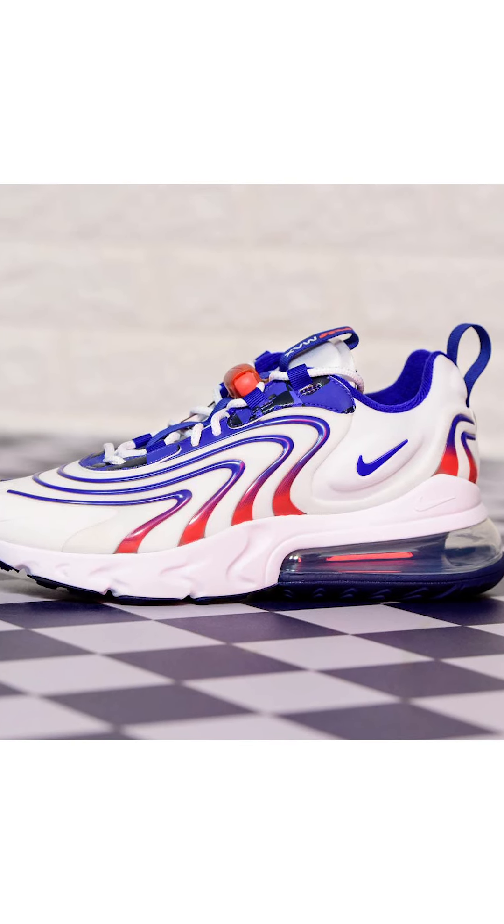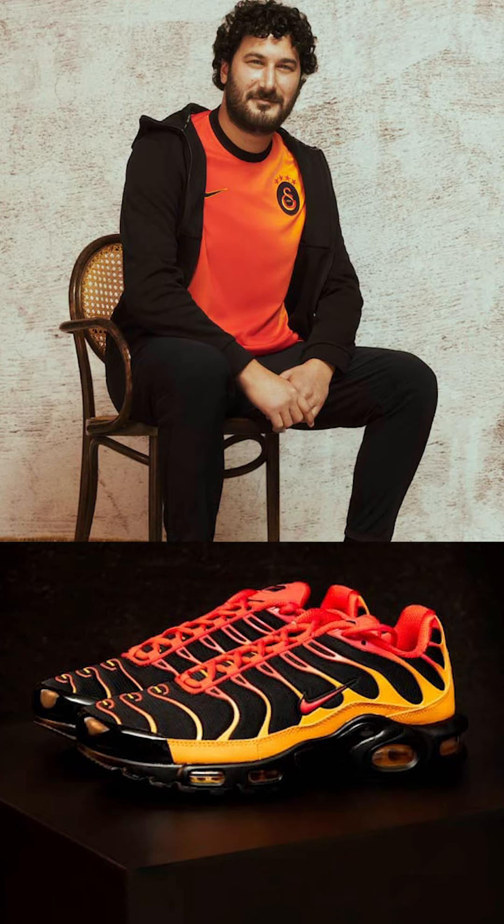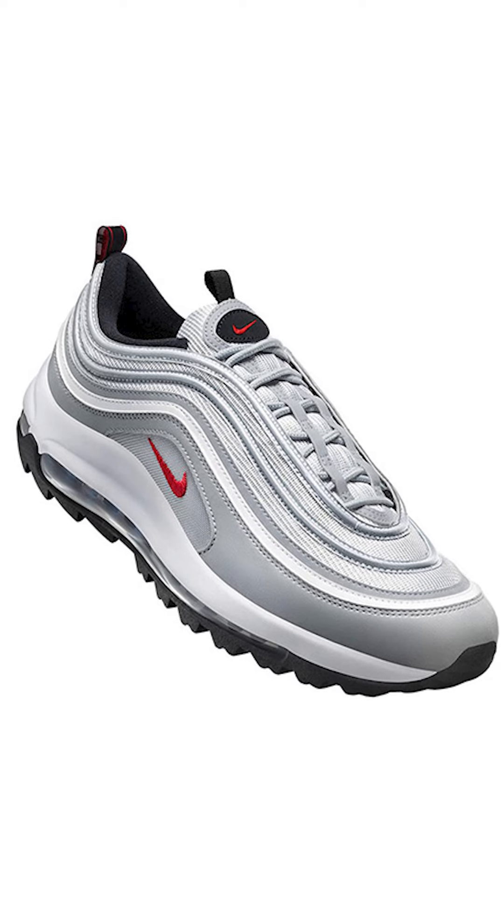Let's start with the bad, and there's not much to be bad. All of the Nike third shirts this year have been inspired by classic Air Max trainers. Now, some of them, like the Roma and the Galatasaray ones, totally get it. So let's cut the BS, shall we, Nike? Because apparently this shirt is inspired by the legendary Air Max 97 Silver Bullet trainer.